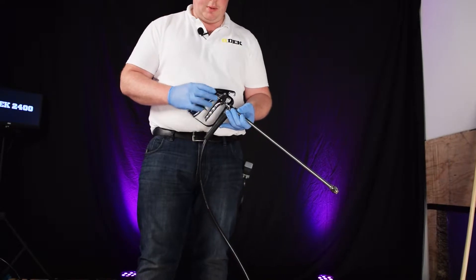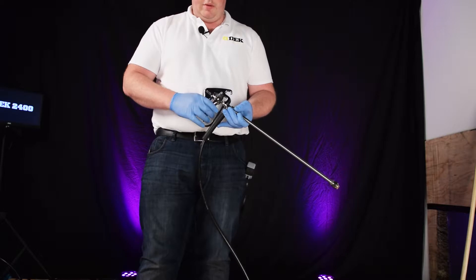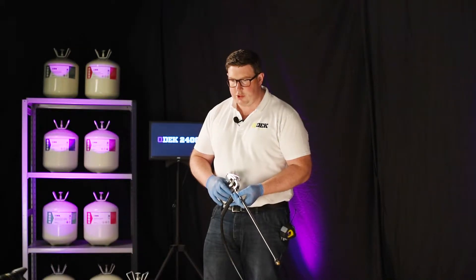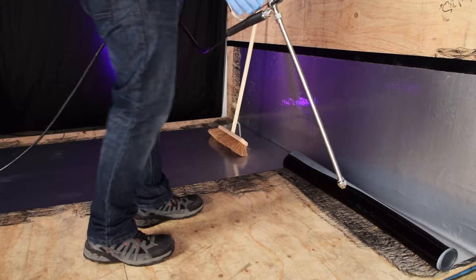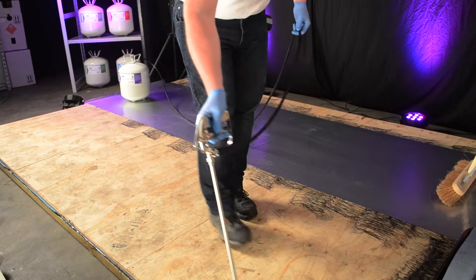You can adjust the actual spray gun and the width of the spray pattern by using this. You just simply turn that and obviously that will reduce the amount of flow of the liquid to reduce the width of the spray pattern. Okay, so we're going to just basically demonstrate the adjustability that you can obviously get to along this edge here.